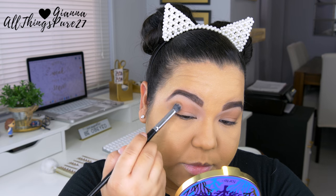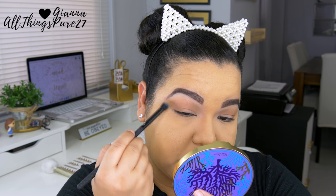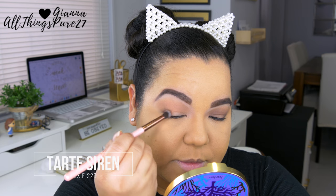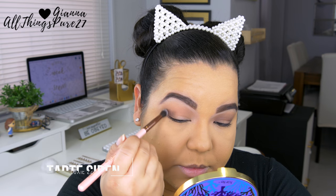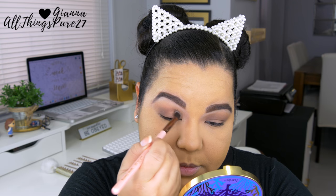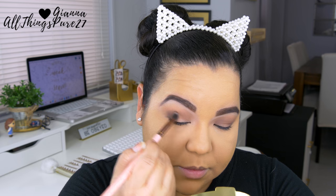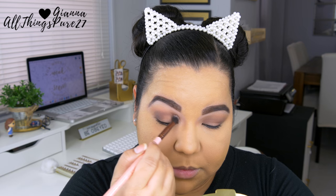For this look, every time I use a darker color I use a smaller or more precise brush. This brush is the same size as the other one but more packed together, so it gives a tighter blend. For the last and darkest brown, the color Siren, I'm using a teeny tiny blending brush. I'm applying that right on the crease — I don't want it to go below or above, just right on the crease — so the color stays very concentrated.